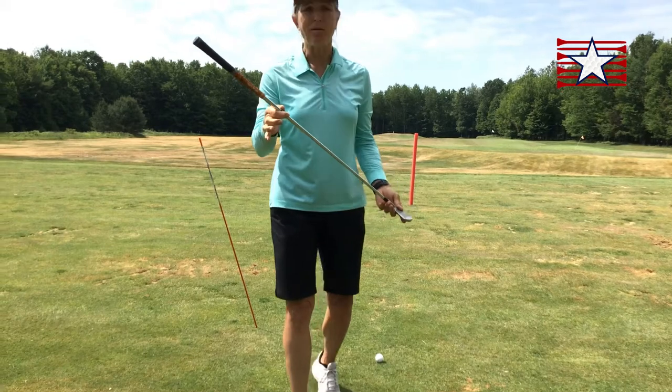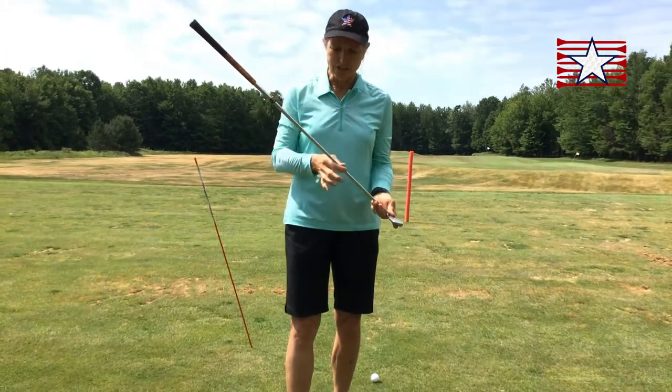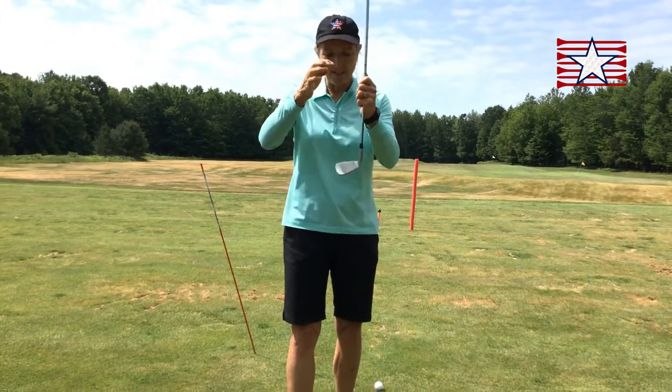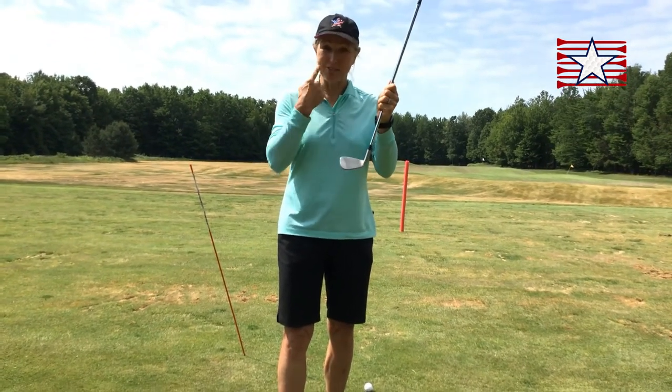Just as a reminder, the parts of the club: this is the grip or handle, this is called the shaft, this whole thing on the bottom is called the club head, and this line part here is the face. So every head has a face.